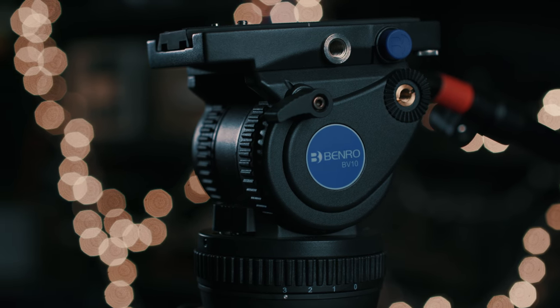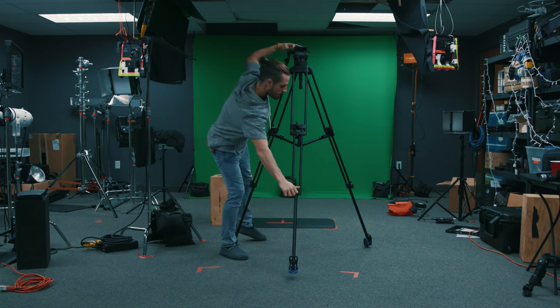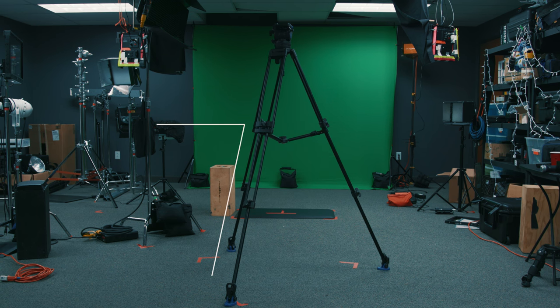This is a two-stage tripod with a max weight capacity of 22 pounds. It's called two-stage because we have two stages of height adjustment, both controlled on the legs through this twist lever. If we take it all the way down we have a minimum height of 29 inches, which is just under two and a half feet, and at the top we have a max height of around 64 inches, or just under five and a half feet.